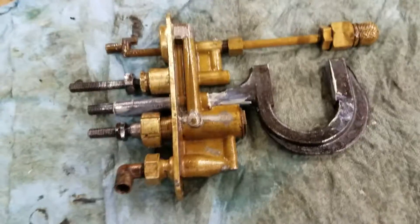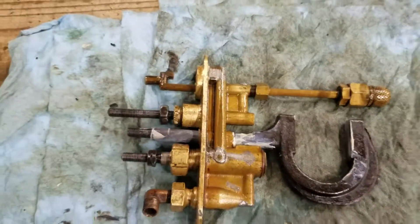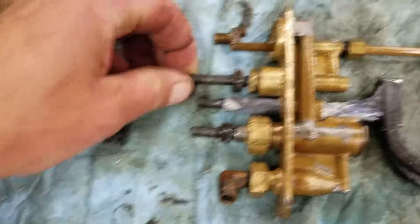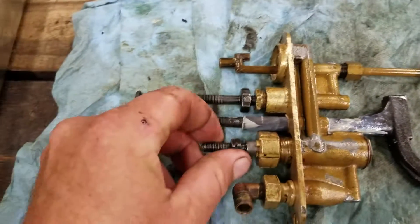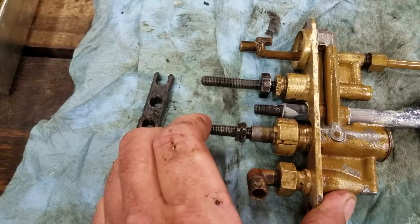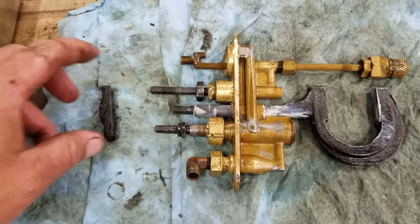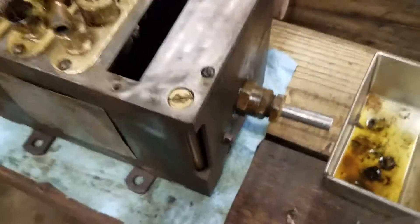Anyway, there's a cam inside these, and this thing runs up and down. There's a T-bolt that goes across. This is the suction plunger — it goes in and out. And this is the pressure plunger — goes in and out. And they all squirt and do what they're supposed to do. I'm still cleaning and getting stuff ready, but this lubricator here, I made new shafts for it because the old ones were beyond worn out. You can see the grooves in them where the packing seals ride.